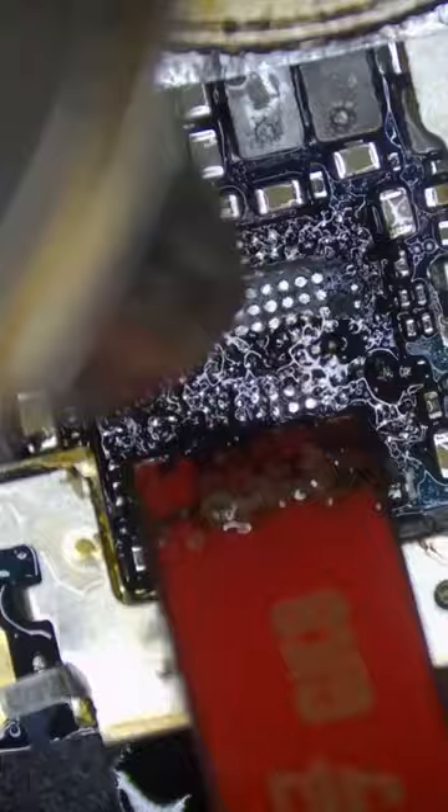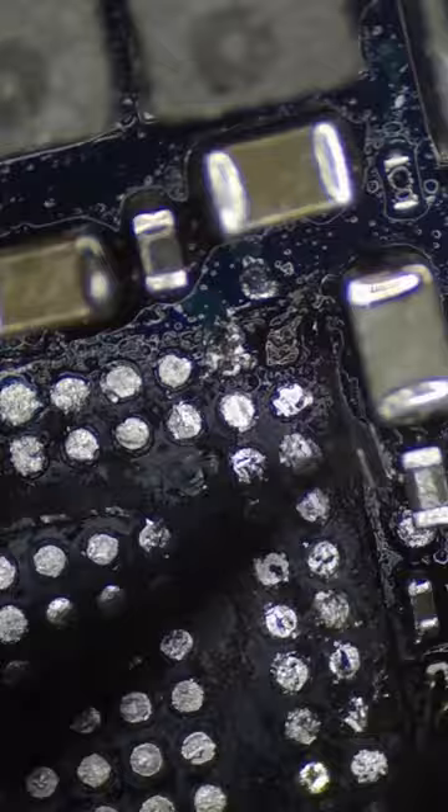Oh dude, did you really just do that? I just ripped this pad. So we'll have to fix our mistake by running a jumper wire to rebuild this pad. A little green goop and boom, we're good.